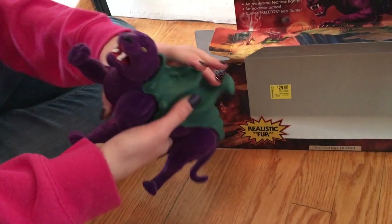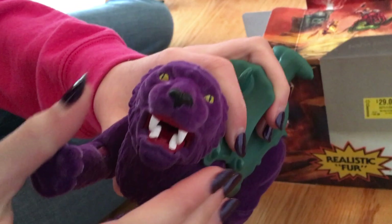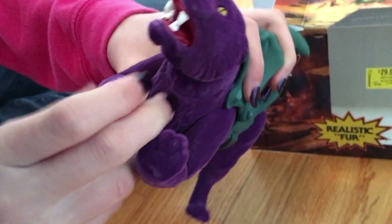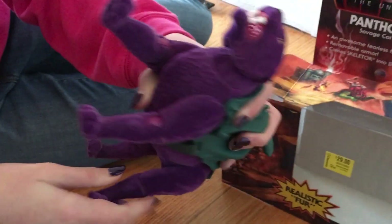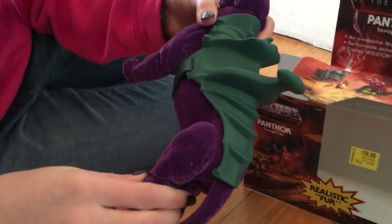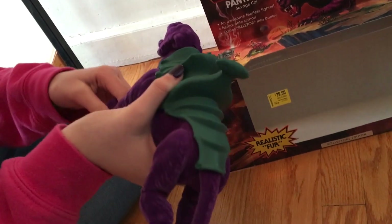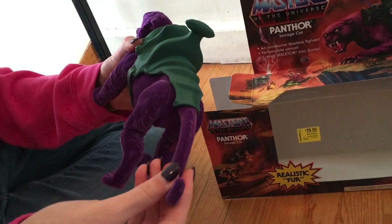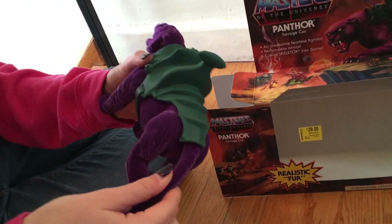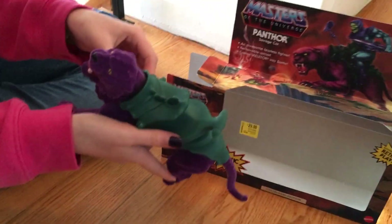Wow, that is cool — really lots of detail. Look at the face right there. Nice paws. Today we have a special helper, which is actually very helpful. I record while they demonstrate the movement and articulation in the toy. It's realistic fur, so it's fuzzy. You can pull the tail up and turn around. I'll have to get Skeletor — sold separately.